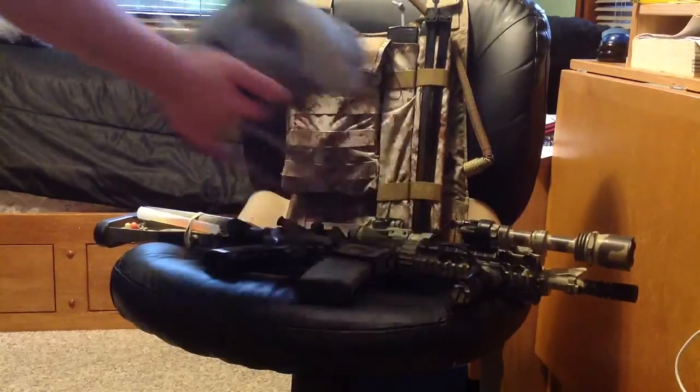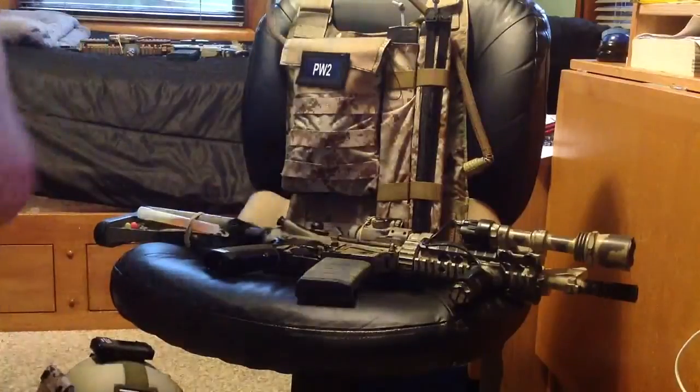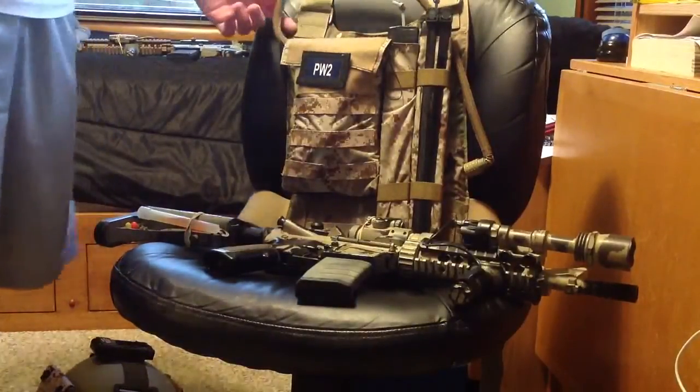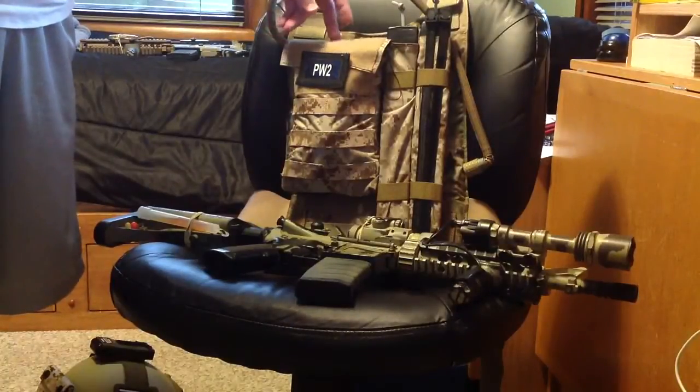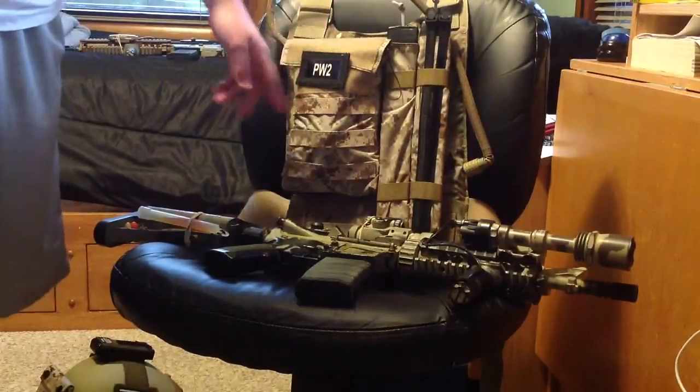To start off with, I run a LBT6094A Slick in Multicam. On the left hand side, I have a US Tactical Sewing 33 ounce, or the 1 liter hydration pouch in AOR1.